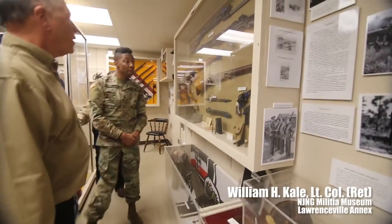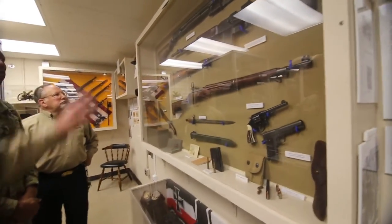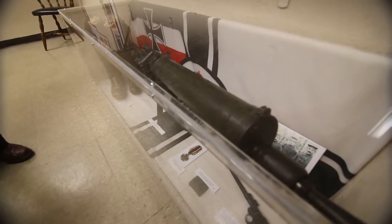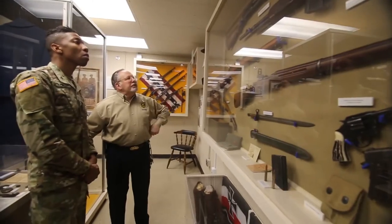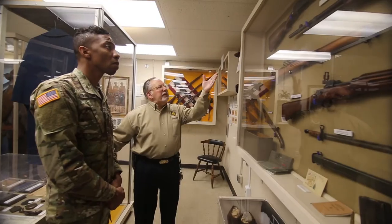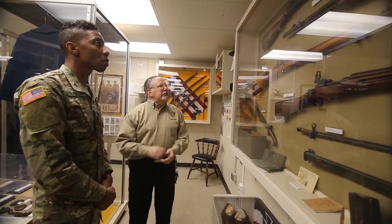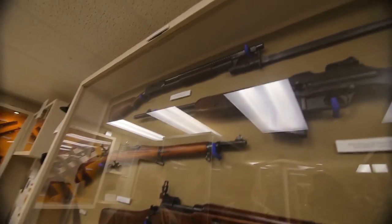This display here shows some of the weapons of World War I — U.S. weapons up here, and then some German weapons down below. We have a Winchester trench shotgun, model 1897. The safety mechanism in that shotgun is interesting: you could hold the trigger back and just continue to pump it, and it would fire.